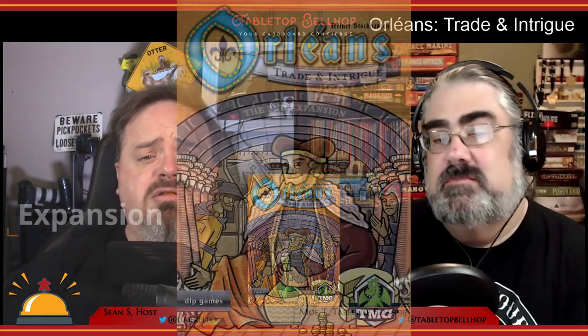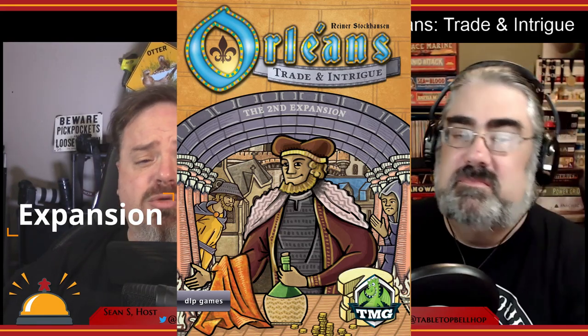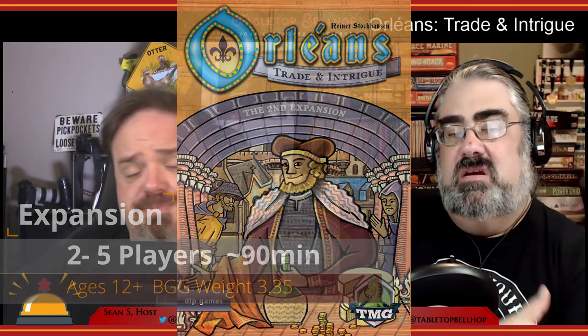Today we're going to take a look at Orléans Trade and Intrigue, an expansion for the bag-building Euro game Orléans. A big thank you to Tasty Minstrel Games for providing us with a review copy of this expansion. The Trade and Intrigue expansion was designed by Rainer Stockhausen, the designer of the original game, featuring art by Clemens Franz. It was published in 2016 by Tasty Minstrel Games and was nominated for the Golden Geek Best Board Game Expansion Award that year.